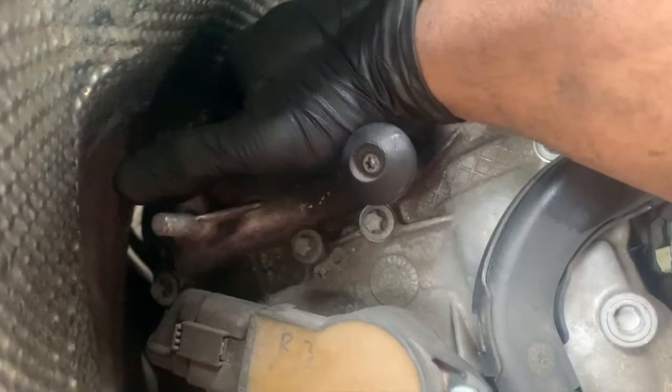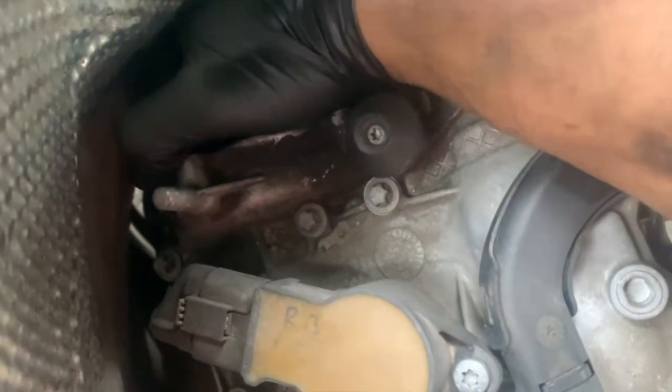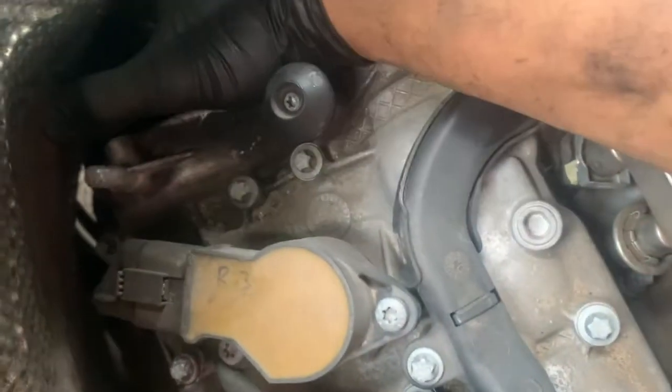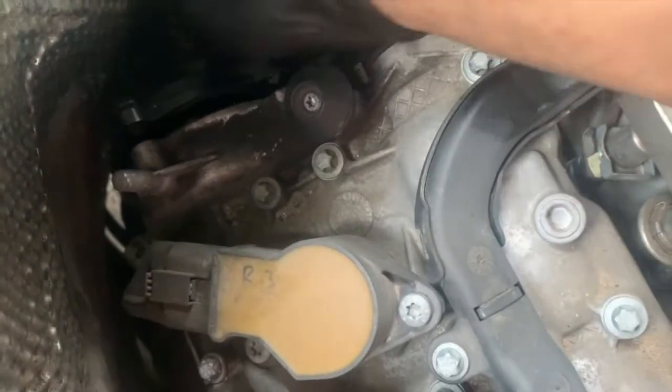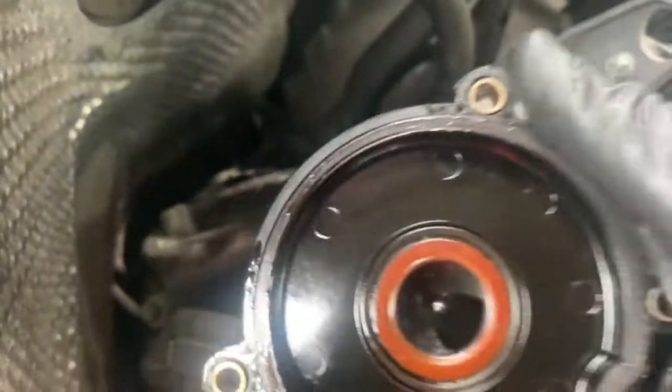Then from there, we'll just pull it right out. And then we'll replace it.